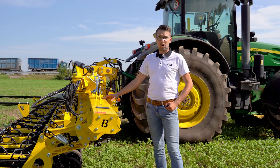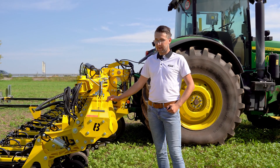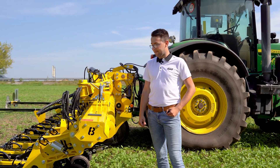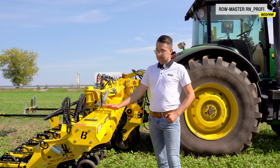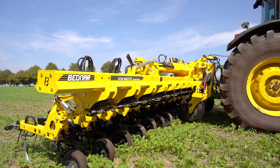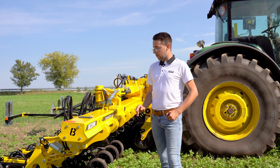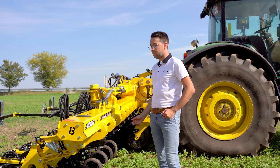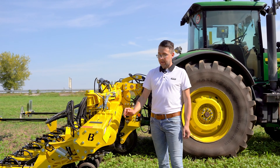We are now at the main support frame of the RowMaster RN 9600 Profi machine, the largest model in our portfolio. The frame is very robust as it is prepared for the high variability of equipment for this universal cultivator. The frame is seamless along the entire working span and allows for easy adjustment of the inter-row spacing of the individual cultivation units.